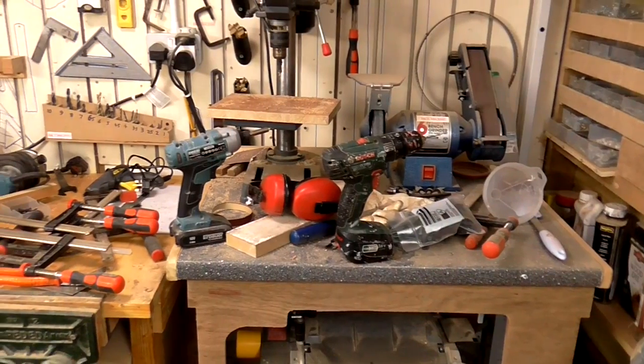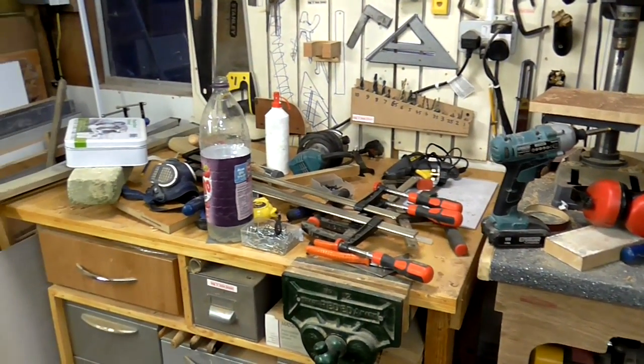If anyone was wondering, this is how my work surfaces look during and after a project.